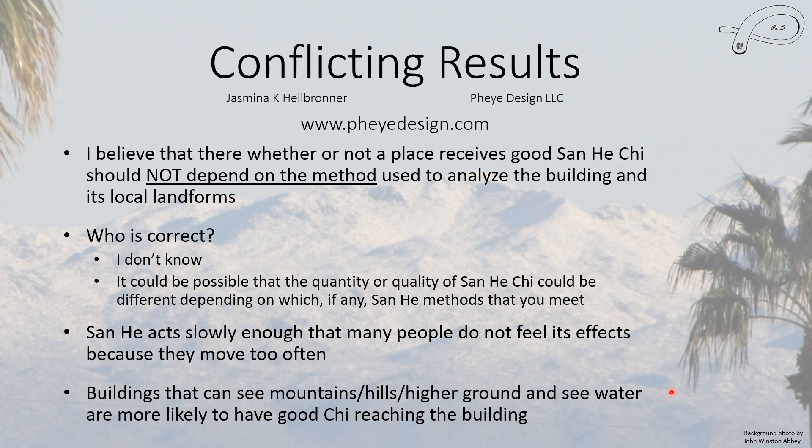The methods I've covered so far require a river, and not that many places have a river nearby. But if your house or apartment can see both mountains and water, it is much more likely to have good chi reaching the building. It may not necessarily be San He chi — it could be San Yuan chi — and either one is good. So I wouldn't be too worried if you don't have a river nearby.